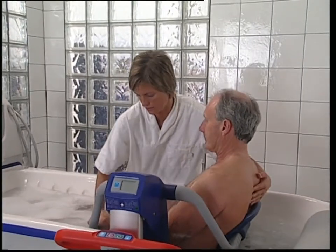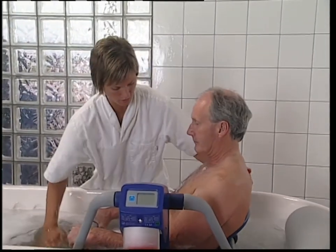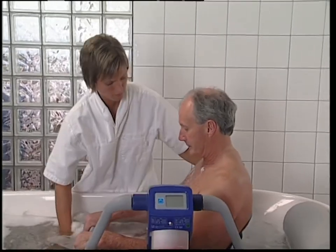Please refer to the operating and product care instructions for more information on how to use your Alente in the safest possible way.